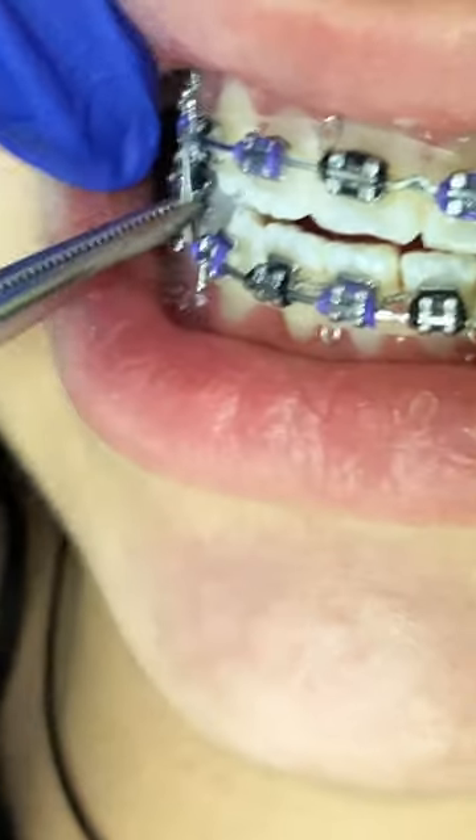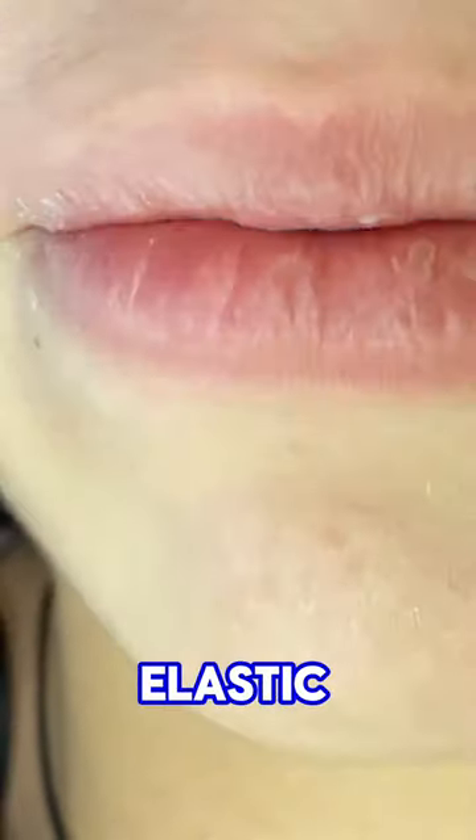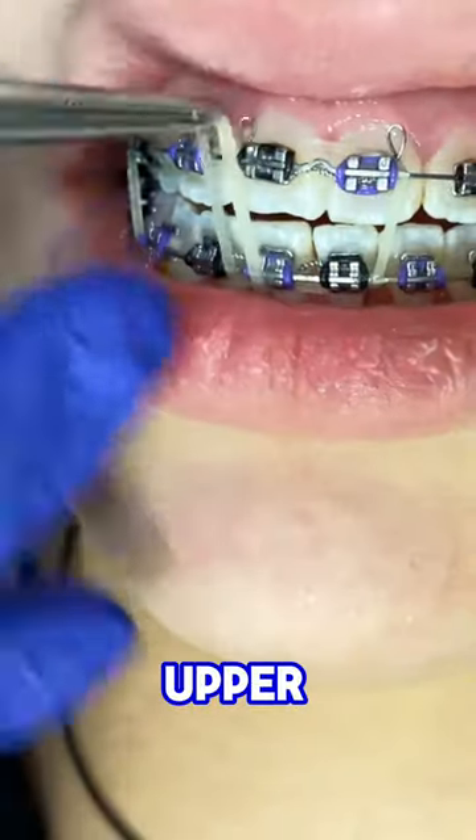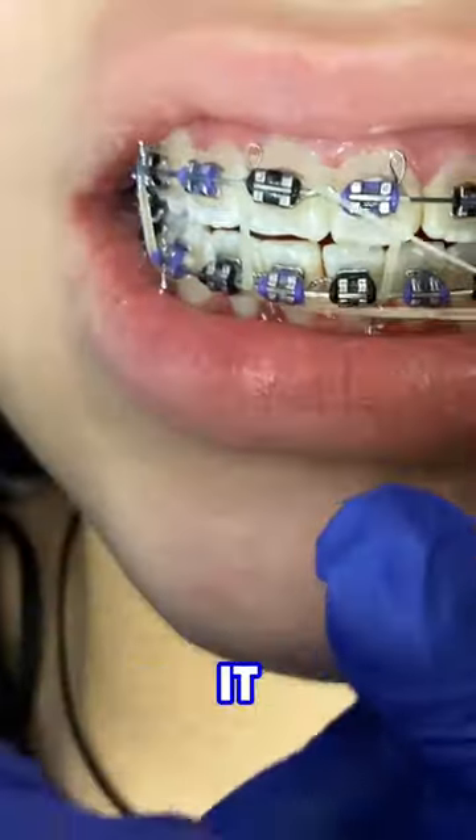Then you get the other elastic and hook it from the upper right one to the lower right one, and you cross it over to the upper left three to the lower left three.